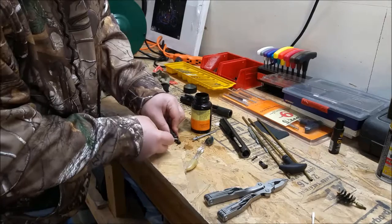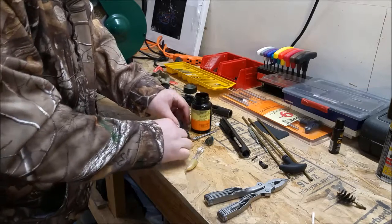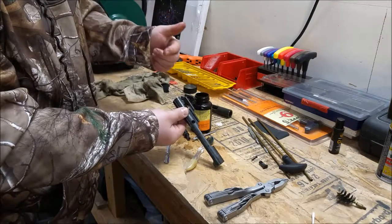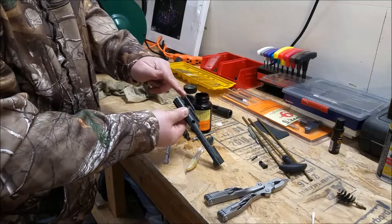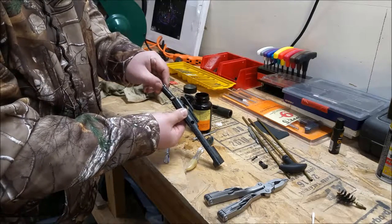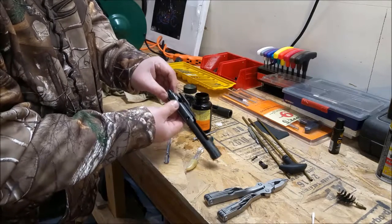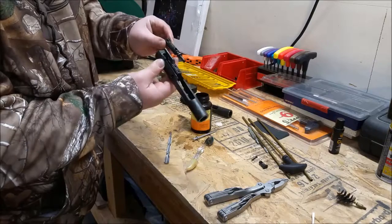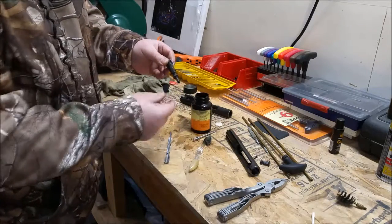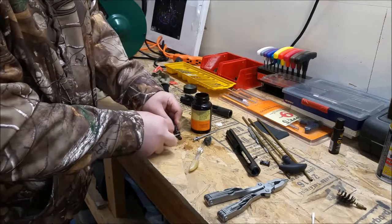You're going to scrape all that carbon off the tail of this bolt. The reason you have all this carbon buildup in the AR is the gas tube that runs down along the length of the barrel — the gases come into the carrier, and as those gases come in they're running this bolt and contacting it. So you're getting all the gases and gunk each time you fire, building up right in here and back inside that carrier. That's why all these deposits are here — just scrape it off good.